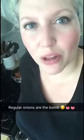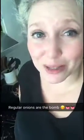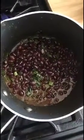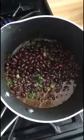Just a little sidebar — you might notice that I use green onions instead of regular onions. The reason is that my husband can't eat regular onions, but green onions are okay for him. You should totally use regular onions because regular onions are the best! So in here I've got the onion, the spices, a little bit of salt and pepper, black beans and a dash of water.